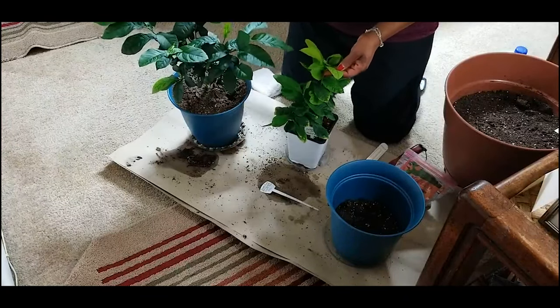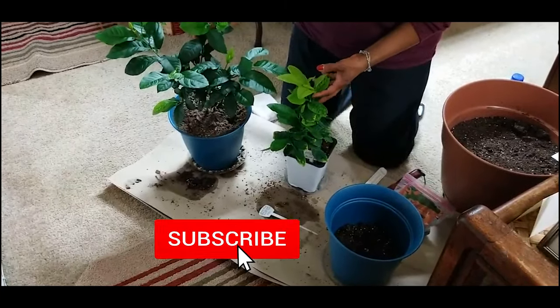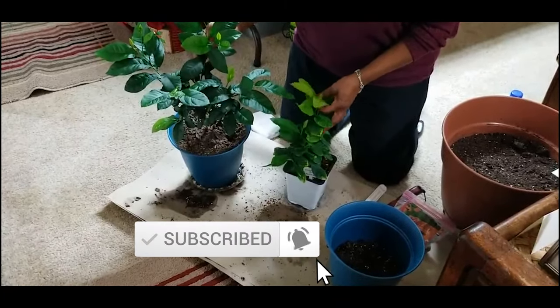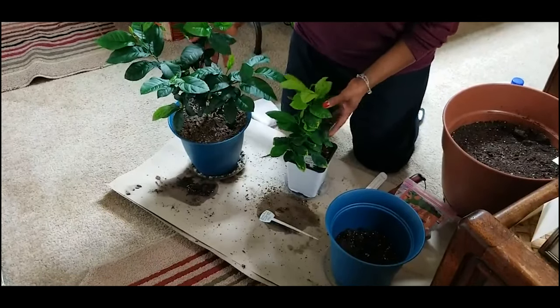Welcome to growing your own food in your own backyard. If you are new to my channel, please consider subscribing and don't forget to hit the like button. This video is about an update on growing my lemon trees.